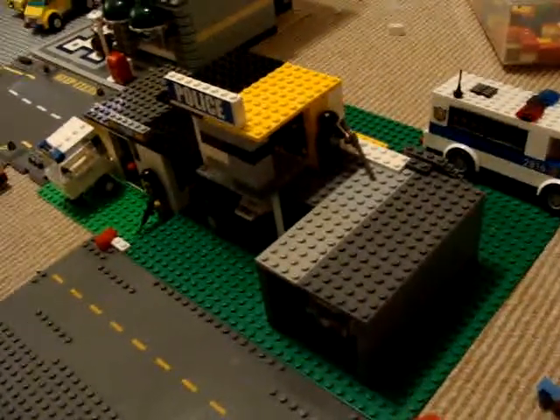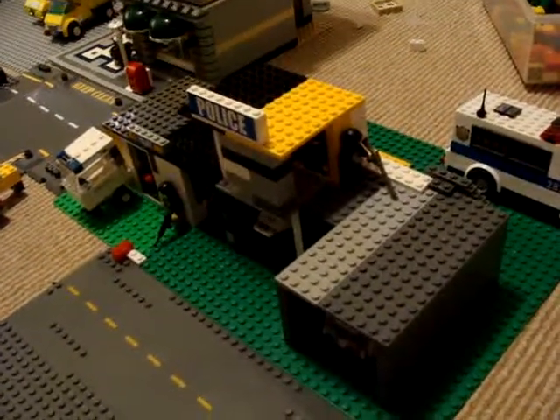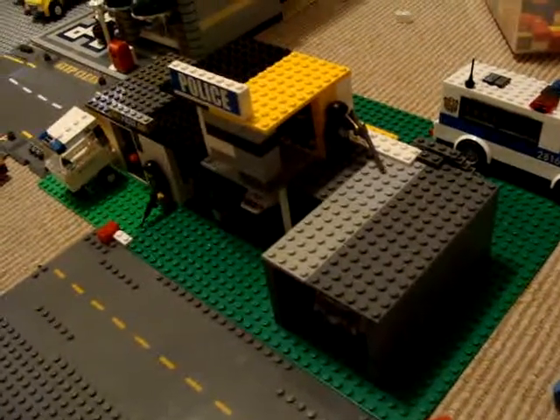Hey guys, it's AwesomeLegoMan123. I'm going to be showing you my custom Lego Police Station.